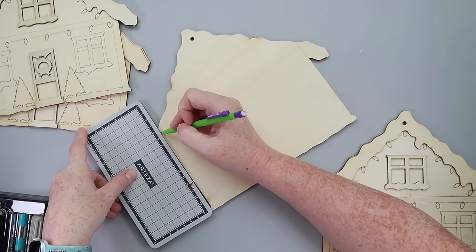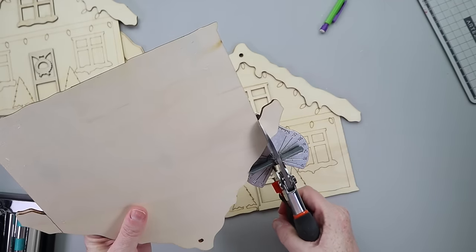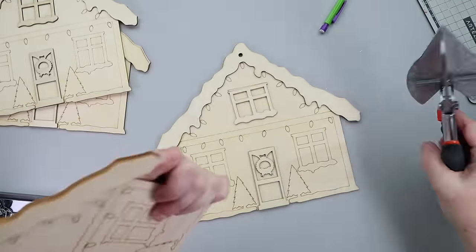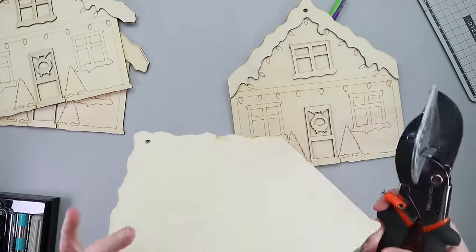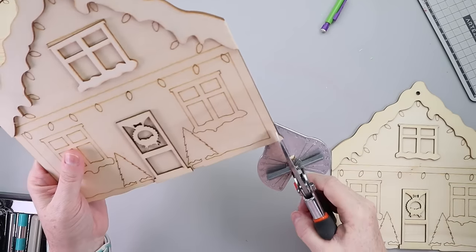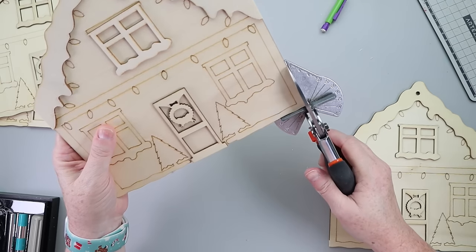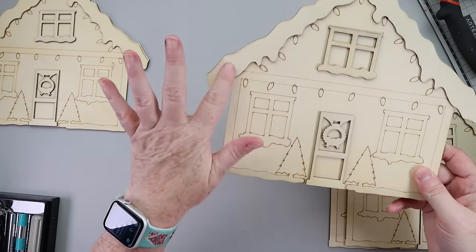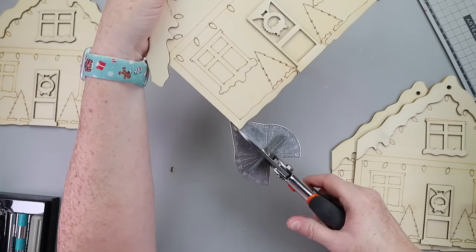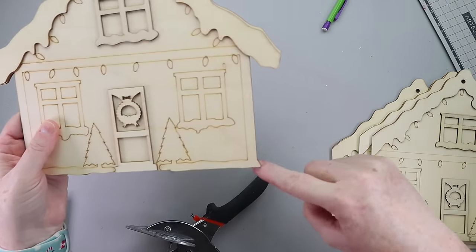To start, on two of the houses I needed to trim off the snowy overhang. On the left and right I cut off the snowy part, and I also cut off the little bubble of snow on the bottom to get a nice flat side on the left and right. I used my miter shears to cut it. On the third house I cut just the left side — the overhang on top of the roof and the snowy part on the bottom. On the fourth house, I did the right side.